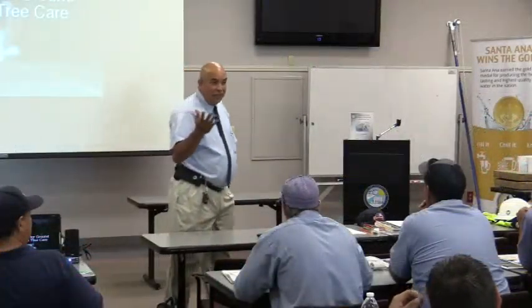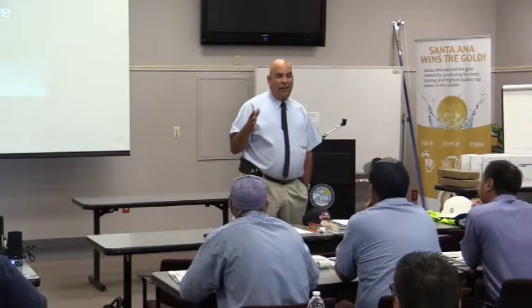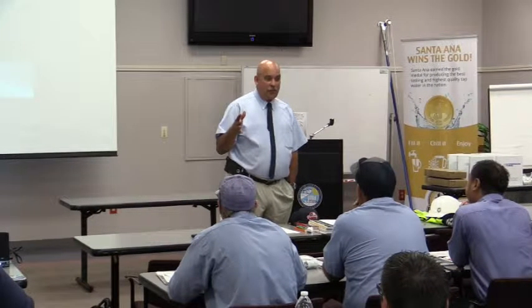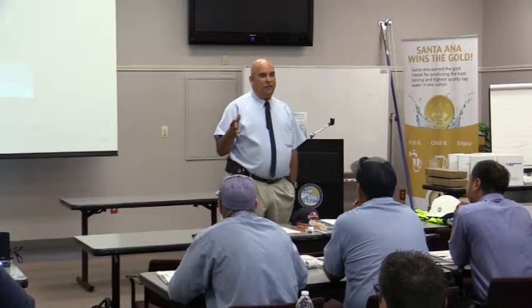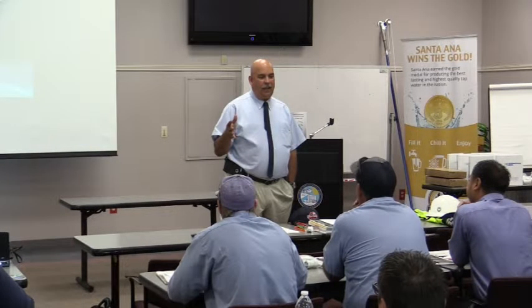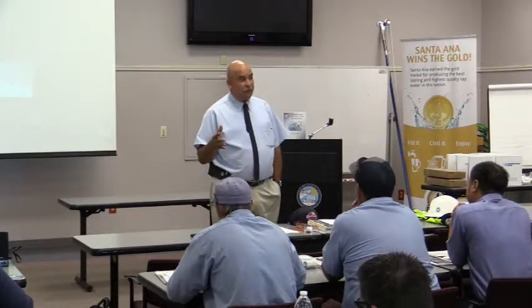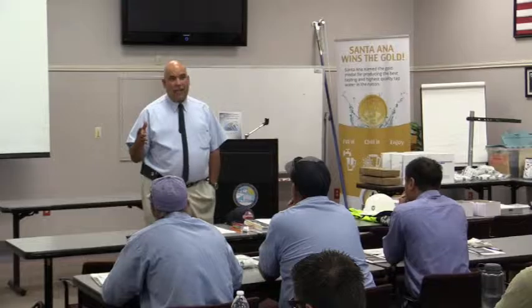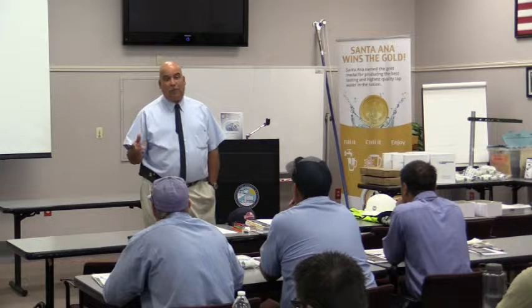My name is Merwin Wild. I'm a state licensed contractor. I have a C27, which is Landscape Installation. I have a D49, which is Tree Service. I'm an ISA Certified Arborist. I'm also a TCIA TCSP, which is a Tree Care Safety Professional.